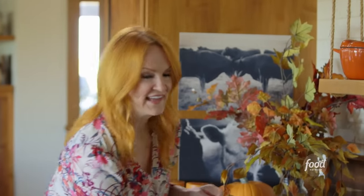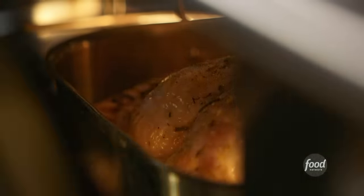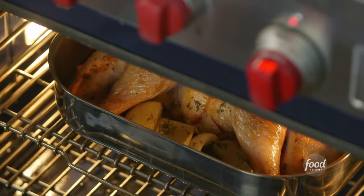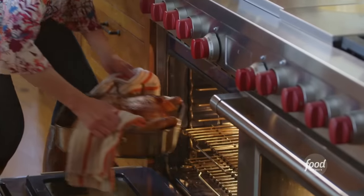For the first stage I'm gonna put it into a 425-degree oven. That's a pretty high heat but it's only for about 30 minutes to get the browning process started. The 30 minutes is up, so I'm gonna turn the temperature down to 375 and that'll stay that way for the rest of the cooking process. I'm gonna get it out of the oven and give it a quick baste before I put it back in.